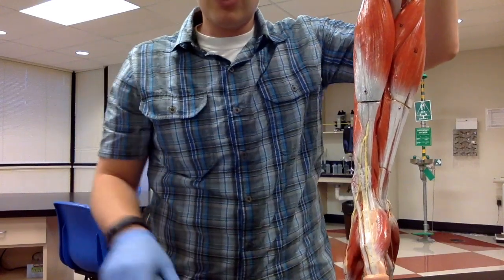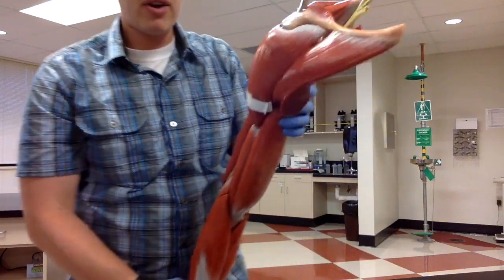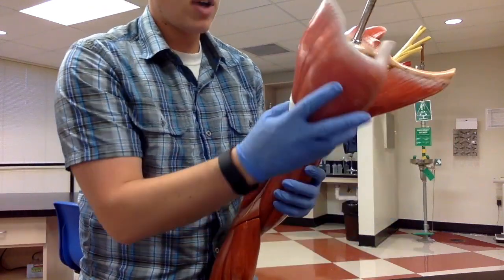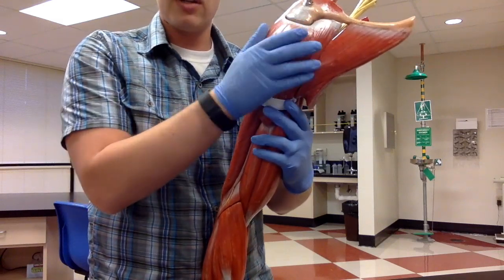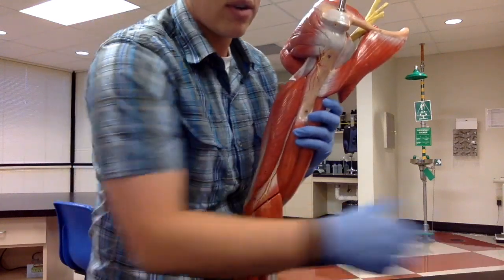In this video we're going to cover arm muscles. The first arm muscle is this very large muscle on the shoulder known as the deltoid. A lot of intramuscular shots are given through the deltoid. We'll take it off for now.